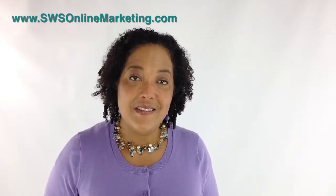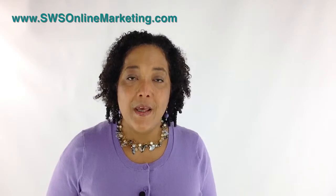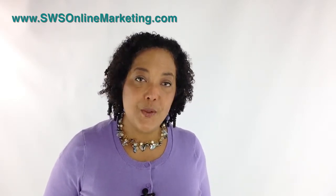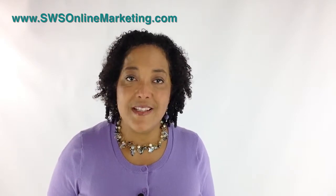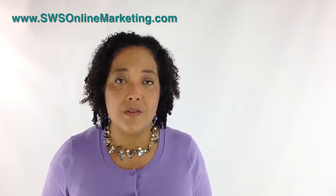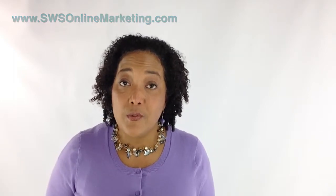Hi, I'm Stacy White and this is All Things Online Video. I want to continue the discussion about digital cameras with a little bit of a history of the cameras that I've chosen to use with my online videos. I started off with the Flip Ultra.